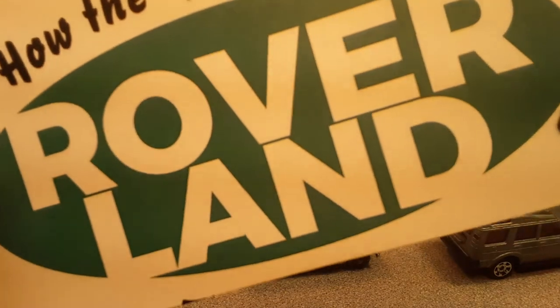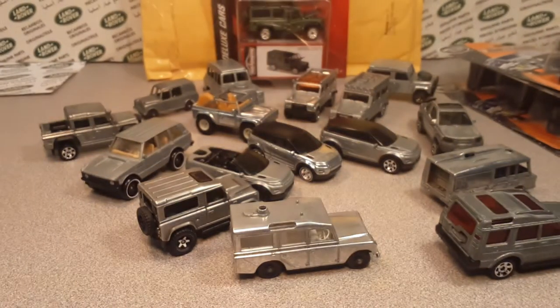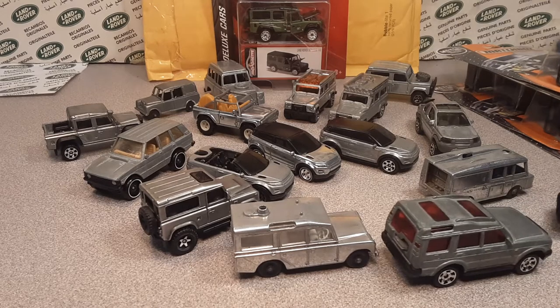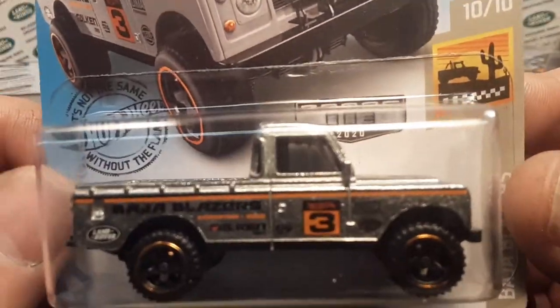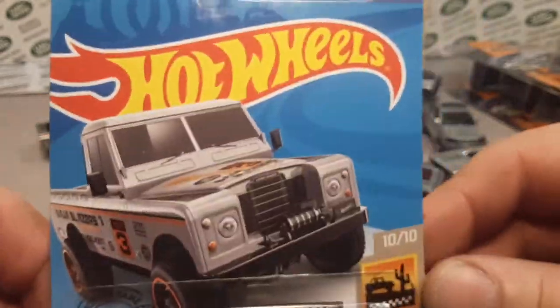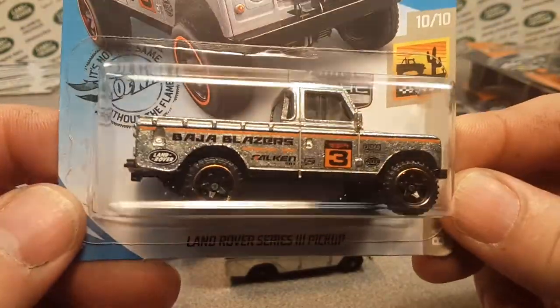Welcome to Roverland! This is your friend Dano, and this is the channel that's anything and everything Land Rovers. Today we are going to be talking about Zamac and my collection.